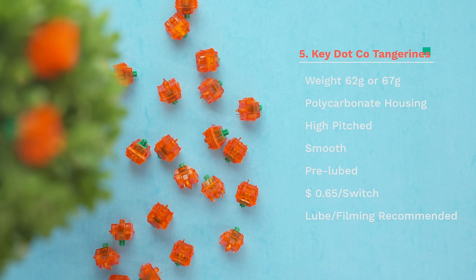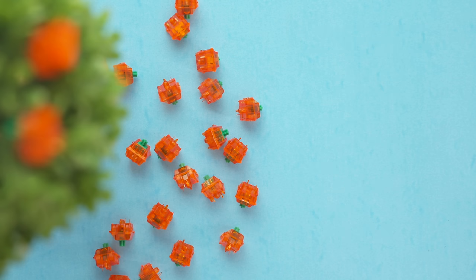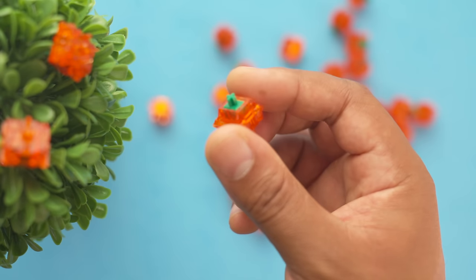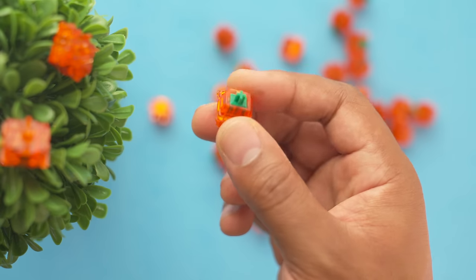The Tangerines also come in a 62 gram variant. They come pre-lubed, but I like to throw a little bit of lube on there as well as film them because there is some top housing wobble. The pricing isn't too bad. The lube I use on these is Krytox 205 Grade Zero, but be careful because they already put a lot of pre-lube from the factory on these.